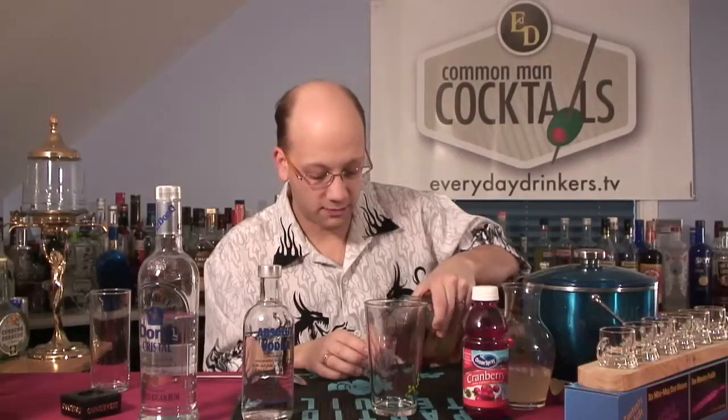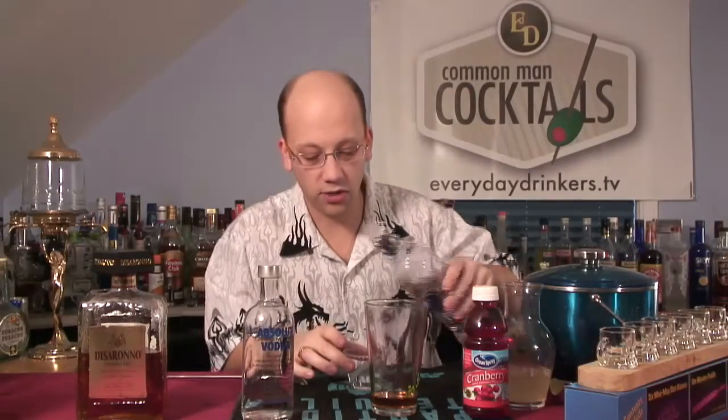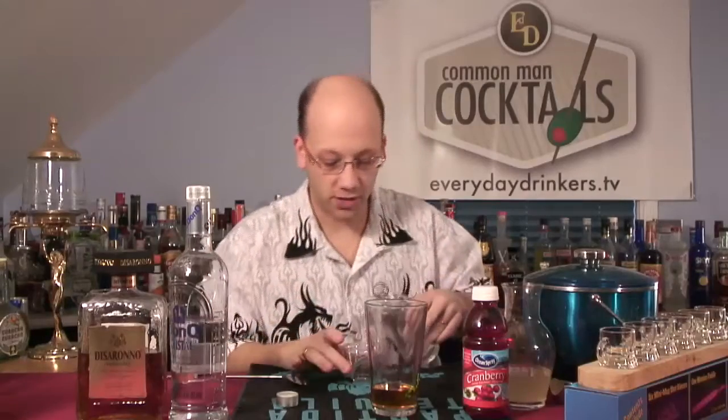We're going to do one ounce of rum, one ounce of amaretto, one ounce of vodka. That's pretty easy to measure. So if you can figure it out in milliliters — that's like 30 milliliters? I think it's 30 milliliters. So we've got our amaretto, Don Q Crystal silver rum — one ounce — and one ounce of Absolut.